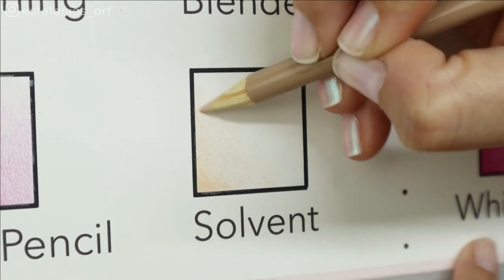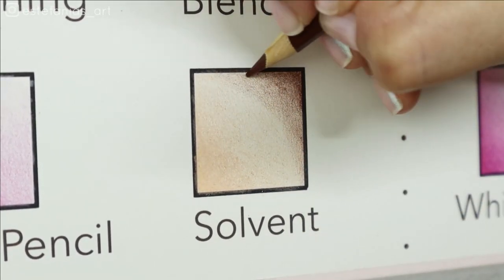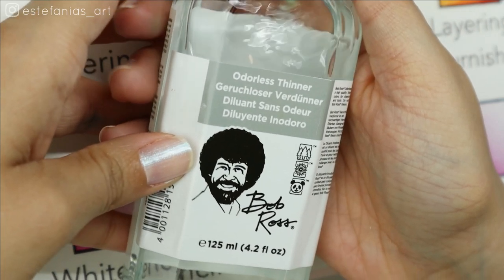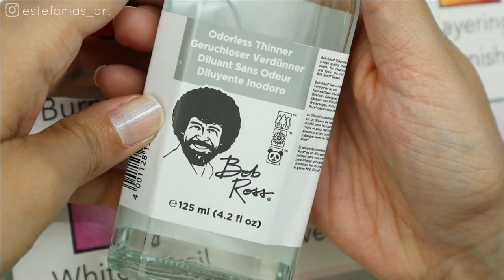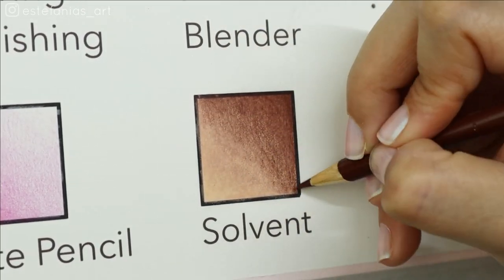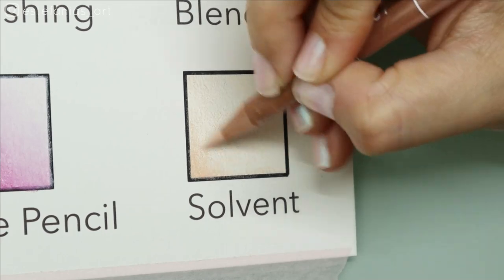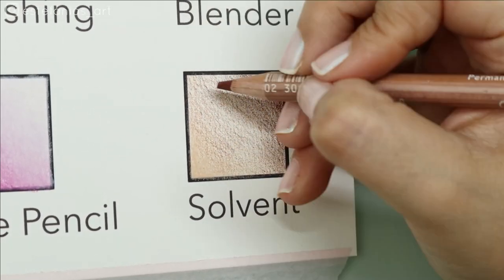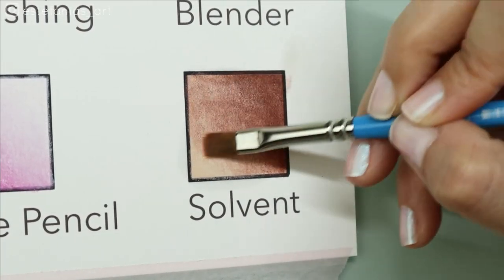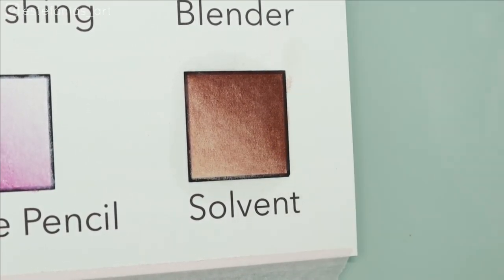The last method I want to show you is using a solvent. To be honest, I have never in my life used a solvent for any drawing, but I found that this is the best method for cheap colored pencils. The pigments in colored pencils are held together by binders, so when you apply solvents such as paint thinner, odorless mineral spirits, or any other solvent, you dissolve the binder holding the pigment together and can spread the pigment, getting a nice smooth transition without the need of burnishing. This method is probably the fastest and easiest to use with cheap colored pencils and doesn't require you to layer your colors as perfectly as with the other three methods.